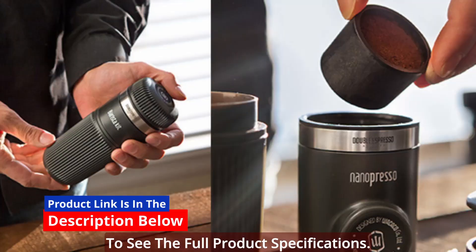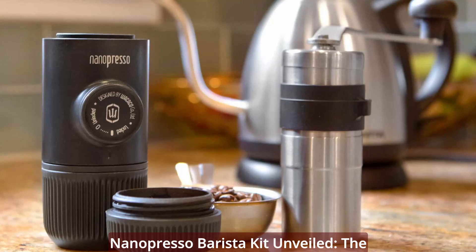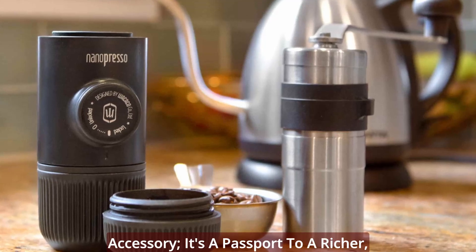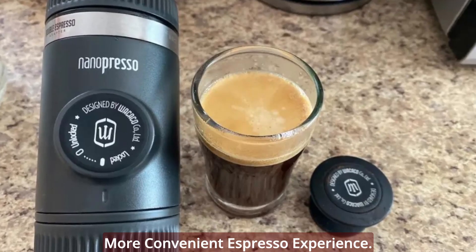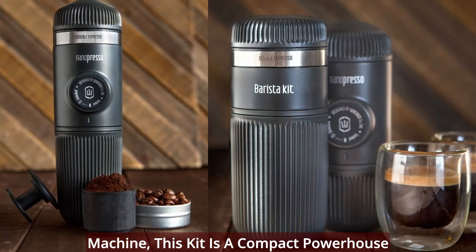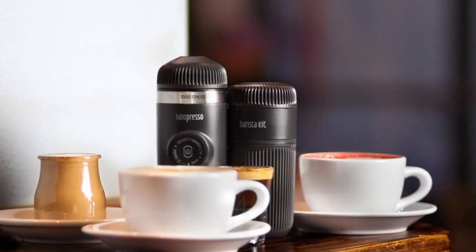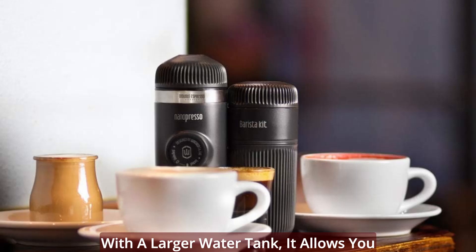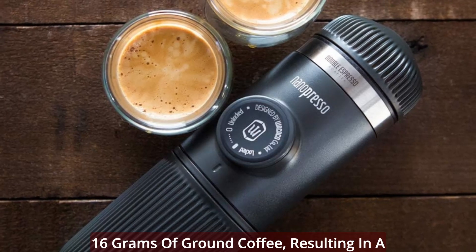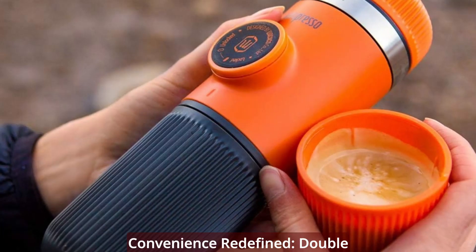The Nanopresso Barista Kit is not just an accessory — it's a passport to a richer, more convenient espresso experience, exclusively designed for the Nanopresso machine. This kit is a compact powerhouse that expands your coffee possibilities. With a larger water tank, it allows you to indulge in a double espresso using 16 grams of ground coffee, resulting in a satisfying 120 ml of pure espresso bliss.